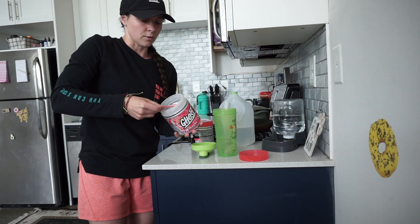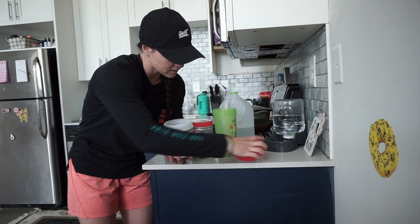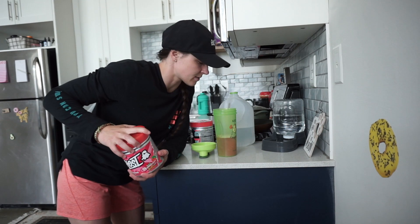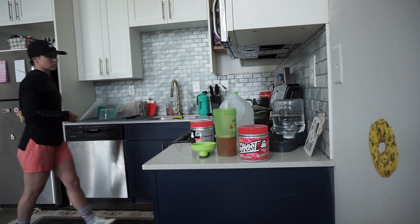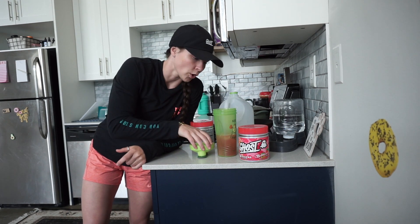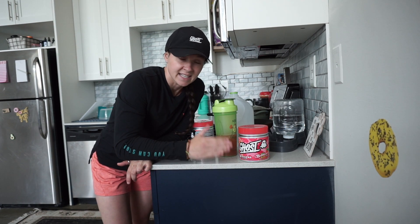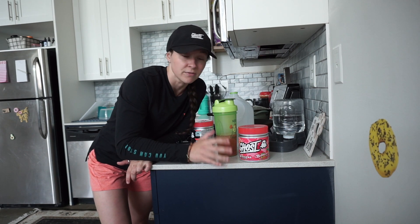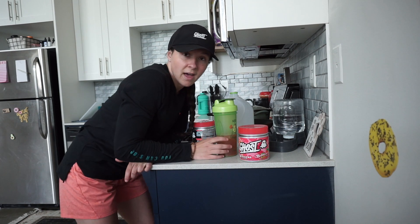I do a whole scoop. A lot of people do six ounces of water — I usually do eight to ten ounces and I always use ice. Everything tastes better when it's cold, except for just normal water. I prefer room temperature water any day of the week unless I'm dying and it's hot outside. If you think otherwise, comment down below and I will just dislike your comments.